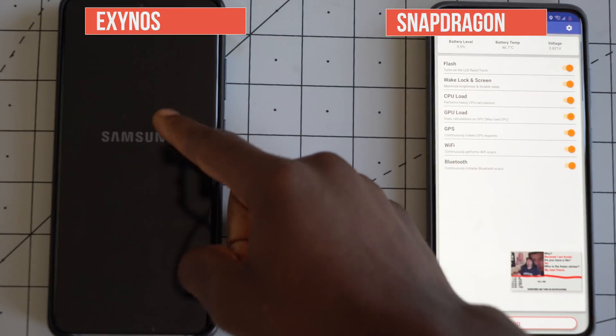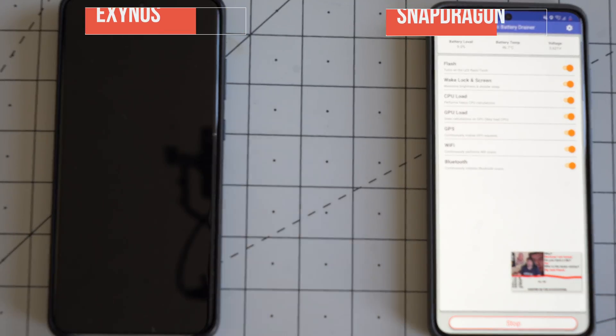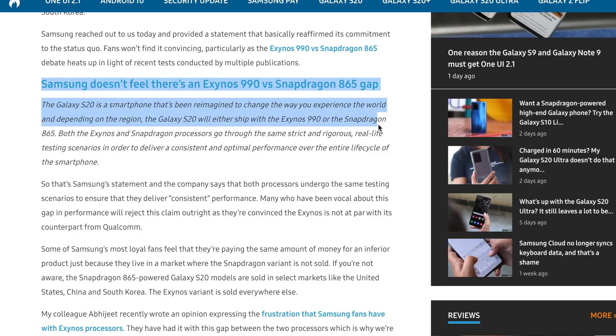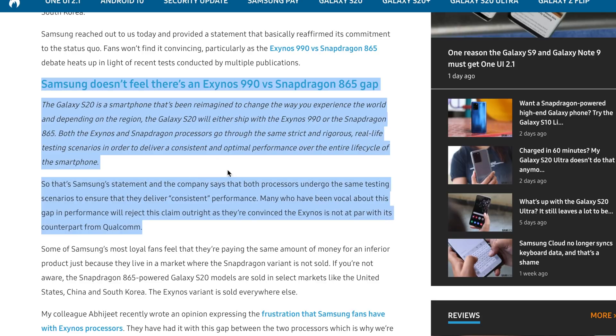A statement from Samsung, according to Sammobile — a well-known Samsung-focused website — shows that Samsung is quite dismissive of this experience. The statement reads: 'The Galaxy S20 is a smartphone reimagined to change the way you experience the world, and depending on the region, it will ship with either the Exynos 990 or Snapdragon 865. Both processors go through the same strict and rigorous real-life testing to deliver consistent and optimal performance.' I think absolutely not, because the performance is definitely not consistent — whether it's camera, graphics, or battery life performance.